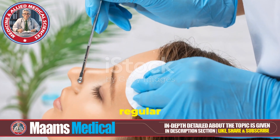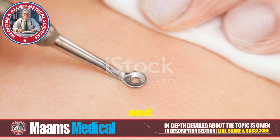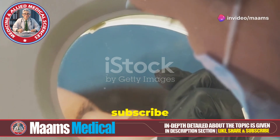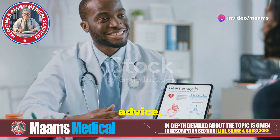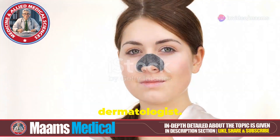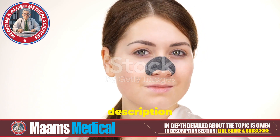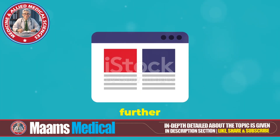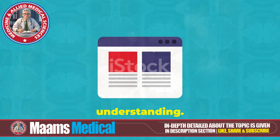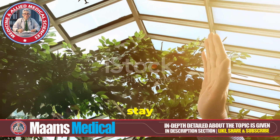To wrap up, regular and proper blackhead extraction can significantly improve your skin's clarity and texture. Don't forget to like, comment, and subscribe for more skincare content. And as always, if you need personalized advice, consult with a dermatologist. For comprehensive insights and additional resources, check out the description section below — it contains all pertinent details, supplementary links, and further reading material. Thanks for watching MAM's medical channel. Until next time, stay glowing.